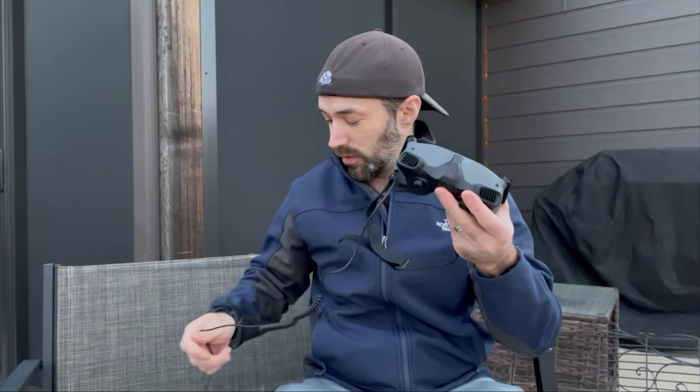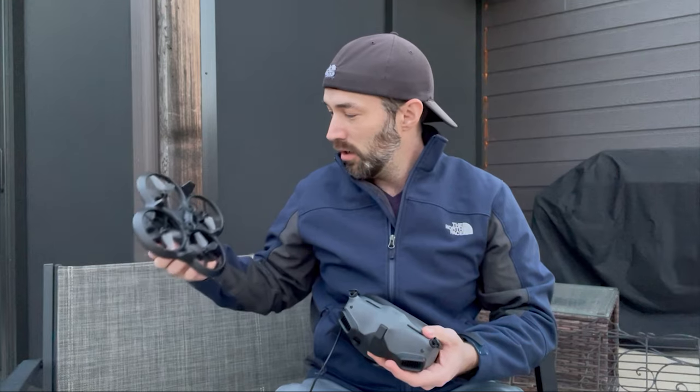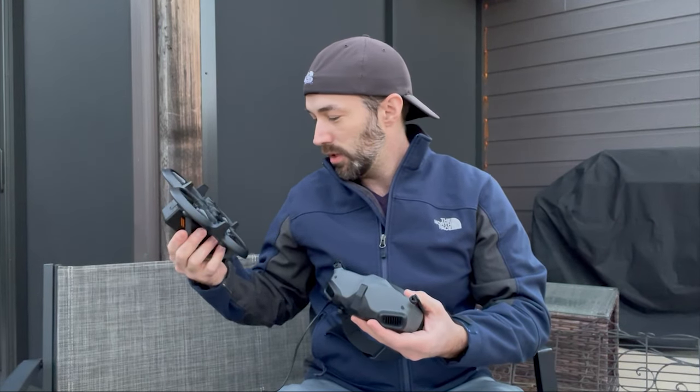I got the drone itself — the battery's already in there, been fully charged up. And then I have the goggles too, because I got the ProView combo DJI Avata from Best Buy. A little bit more expensive, but I wanted the newer goggles.